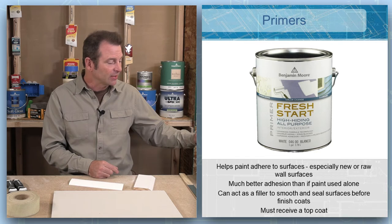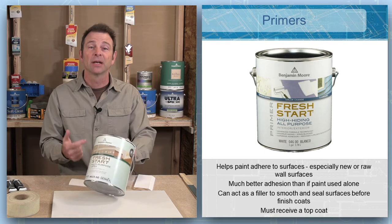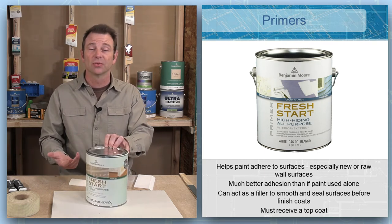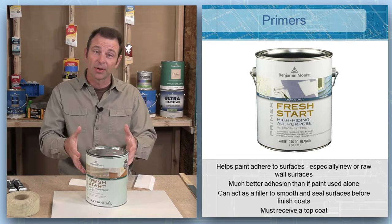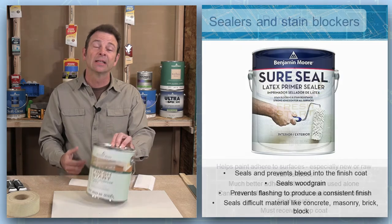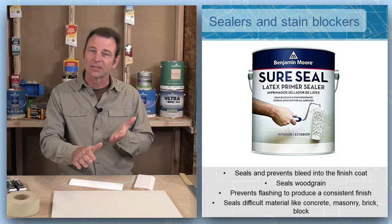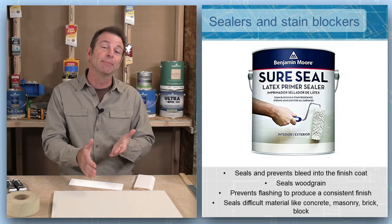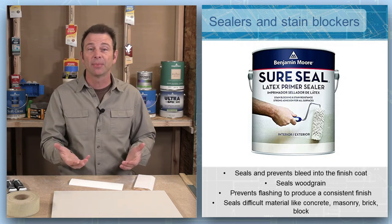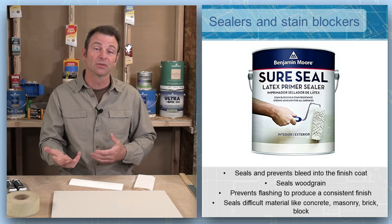I have a primer here, and this is not only interior and exterior use, but it is also good for siding, drywall, and wood trim. So this is a general purpose primer that we can use in a lot of different situations. This primer also works as a sealer, which is going to seal up that surface and prevent any bleed-through of stains coming from the base surface into our final coat of paint. That's an important process as well with certain materials.